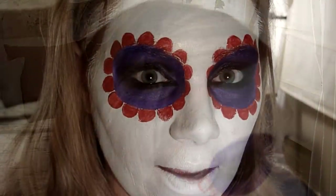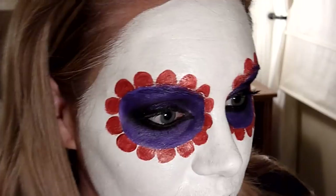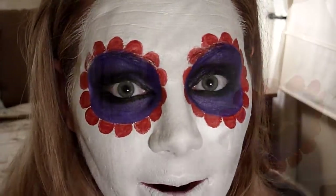Now I'm going to take some Wolf metallic green and a number one Grumbacher brush and I'm going to outline the red half-circles. Also, I had them bigger on the outside and a little smaller on the inside so they wouldn't crowd the nose area.